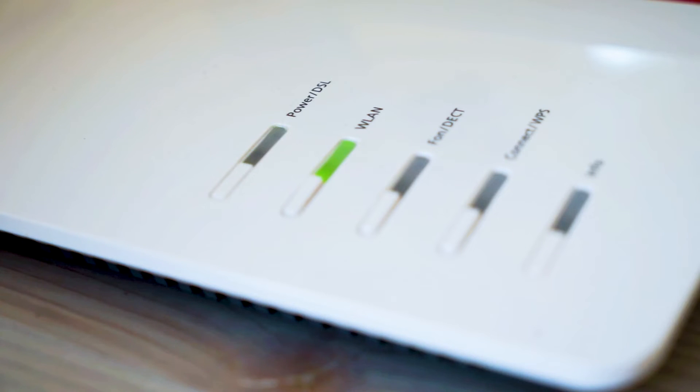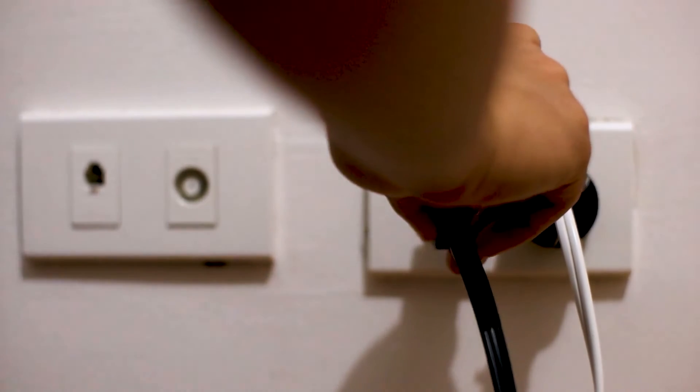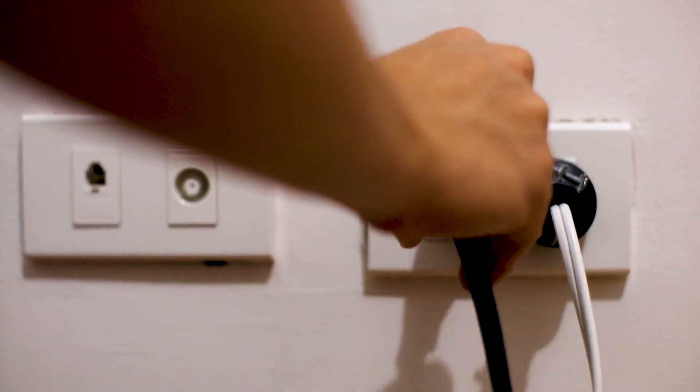Find the router that is giving you Wi-Fi and go ahead and unplug the power to that for 60 seconds, then plug it back in. If that doesn't work, let's go ahead and move on to the next method.